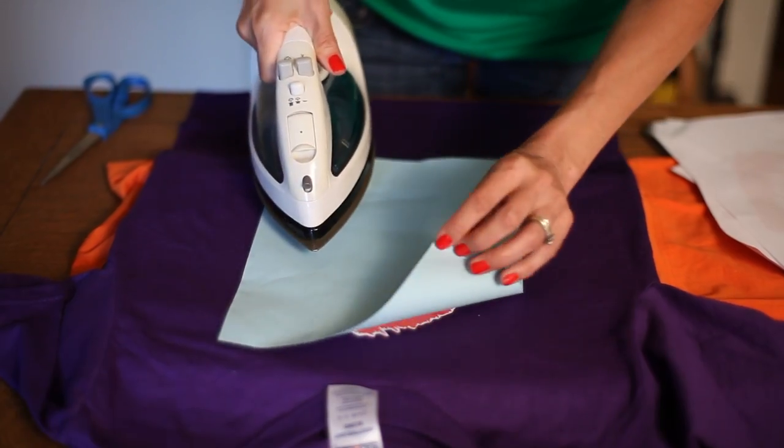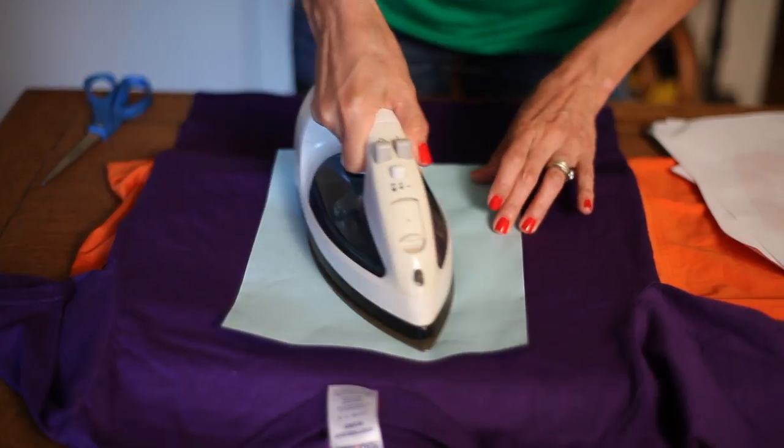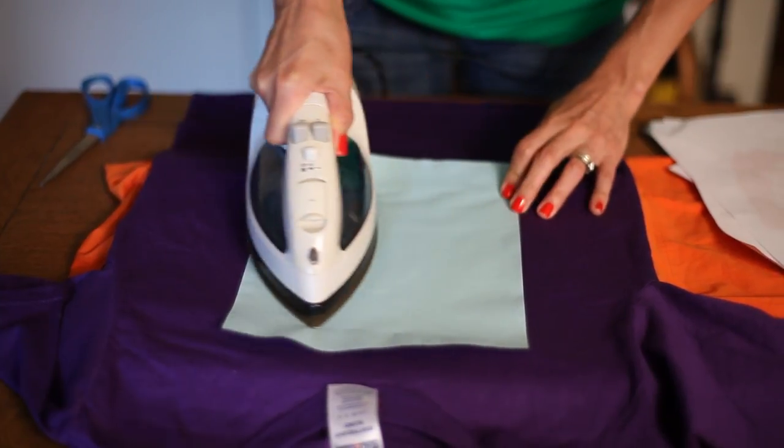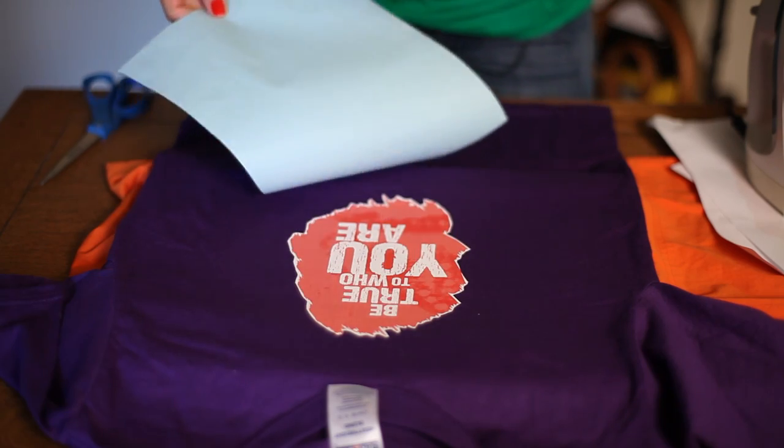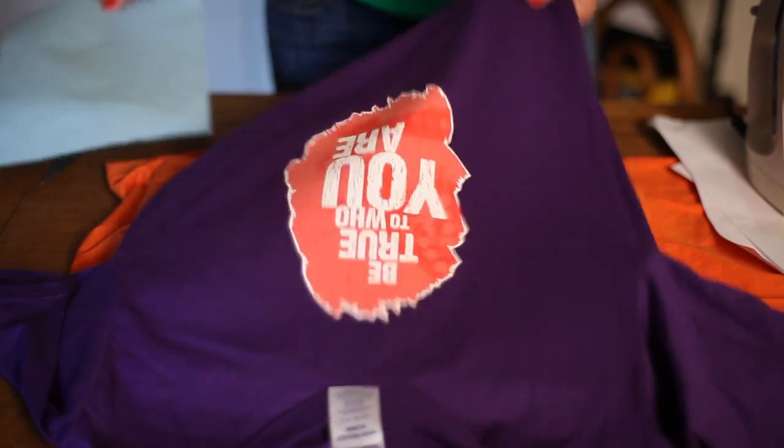And then I'm going to press down. Let's just check it — peel that away. Now you have an image on a dark t-shirt.